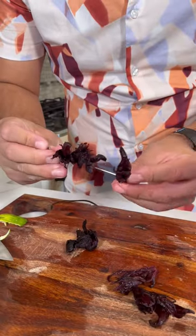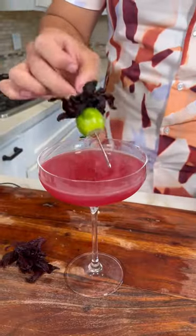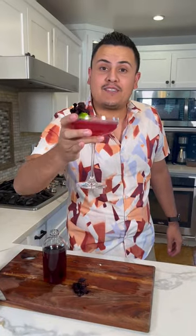Now let's decorate. Grab a few hibiscus flowers, add a lime, and you garnish it. And that's how you make a hibiscus martini.